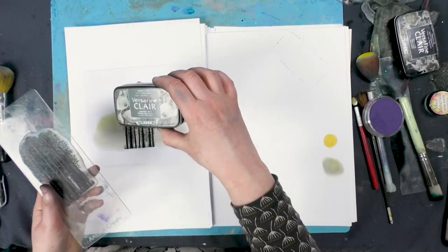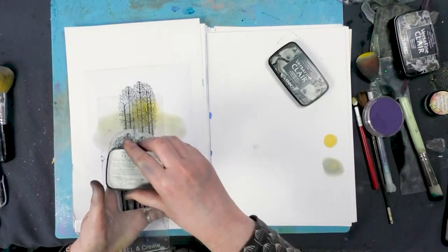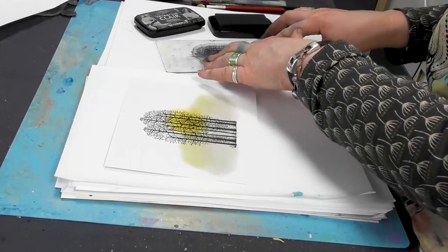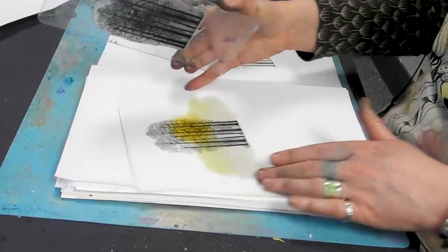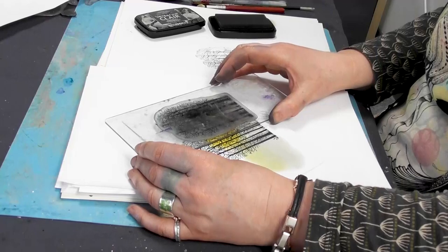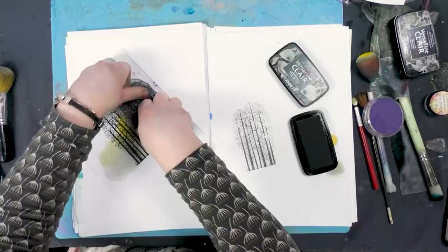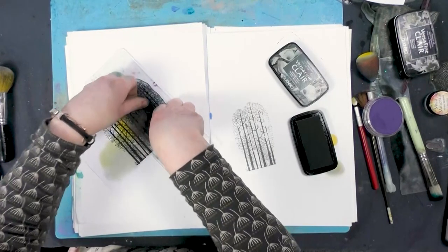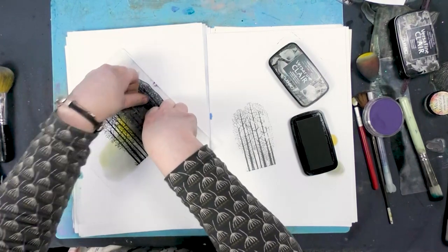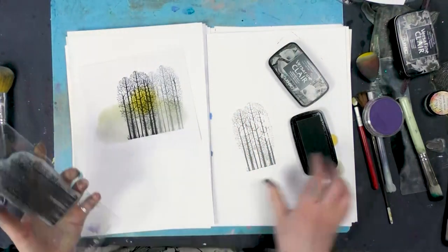Next, we're going to be using the Morning Mist. I'm going to stamp off very lightly and then I'm going to pop the trees next to the other ones. And again, just let that rest. Give it a good firm press. And there we go.